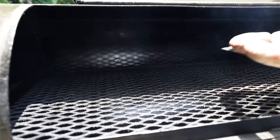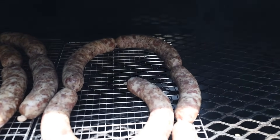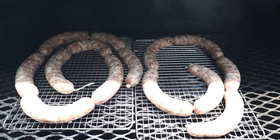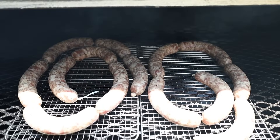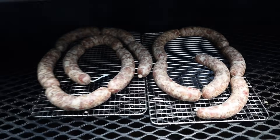Our casings have dried out nicely, so let's get our links on the pit. We've got our links on the pit and we're going to let them go for the next several hours until they get nice color on the top side. Then we'll flip them. We're going to keep the temps ideally in between a 125 and 150 degree range.